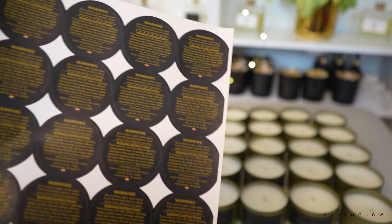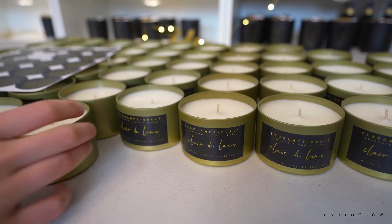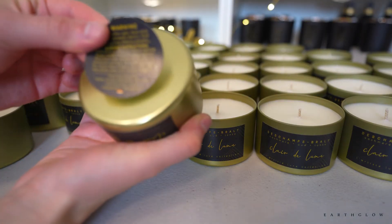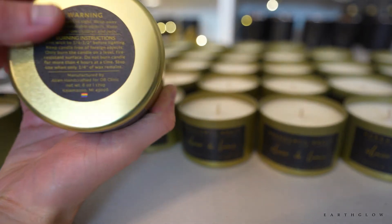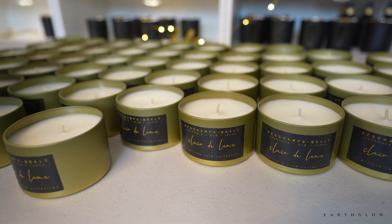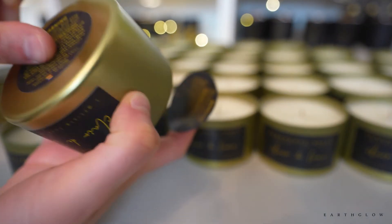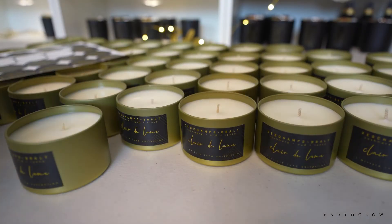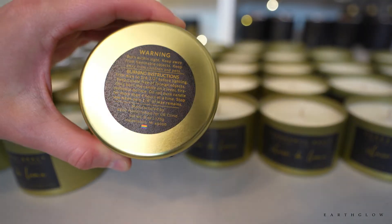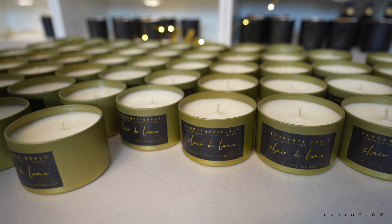Next I'm going to be adding the warning labels. I do the exact same thing — print them on my inkjet, seal them myself, and then add them to the bottom of each candle. I can do another video on what the legal requirements are that you need to have on your warning label if you're selling candles in the United States, just to make sure you're in compliance with federal laws and keeping everybody safe when they're using your products.